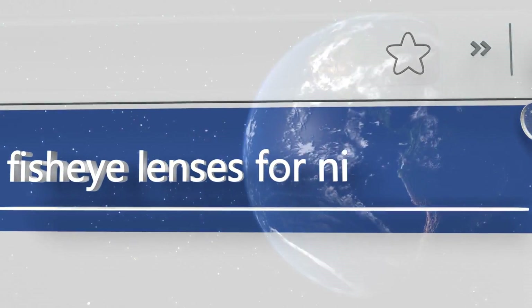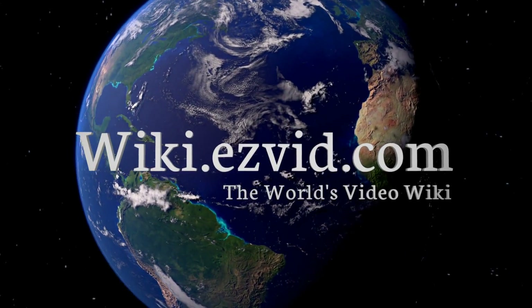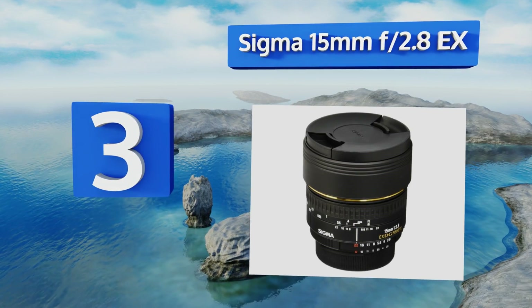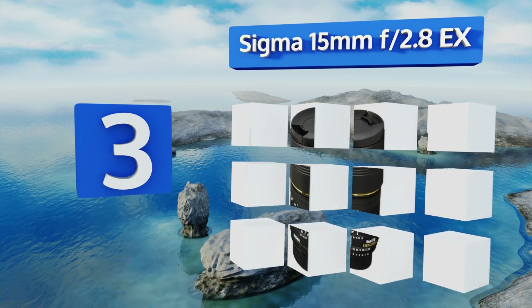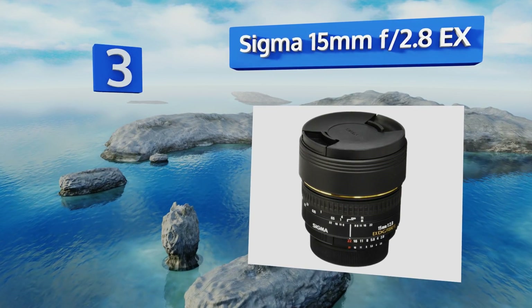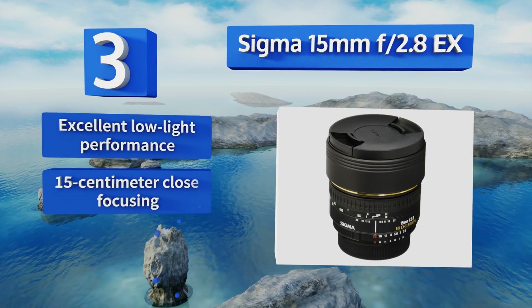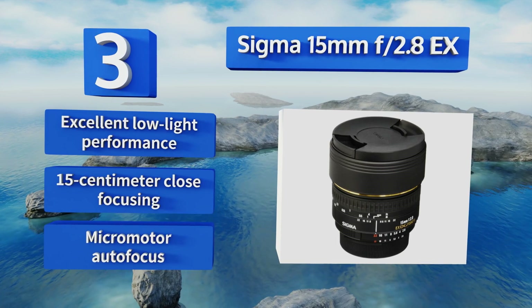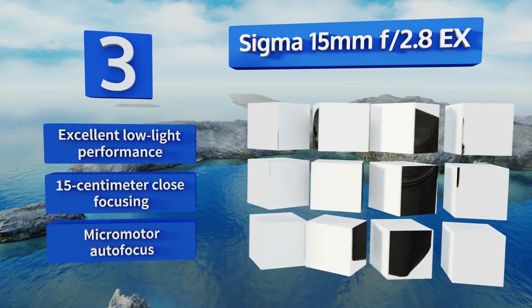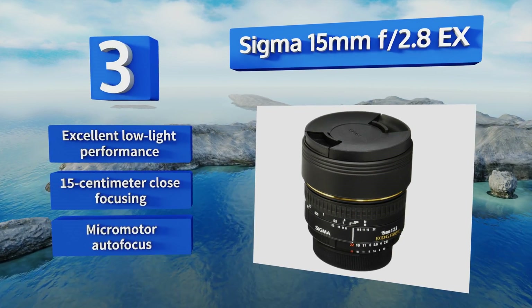Halfway up our list at number three, the gel filter holder that comes with the Sigma 15mm f/2.8 EX allows you to apply anything from color effects to neutral density for exposure reduction, making this a great option for filmmakers who struggle with high native ISOs. It boasts excellent low light performance, 15cm close focusing, and a micro motor autofocus.